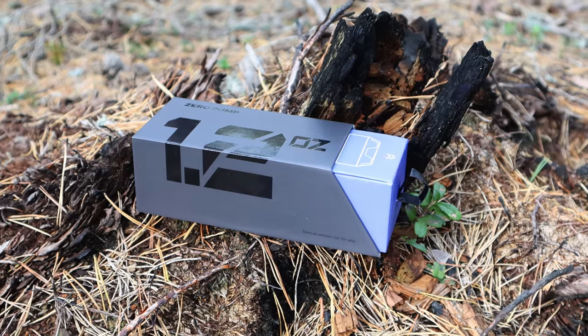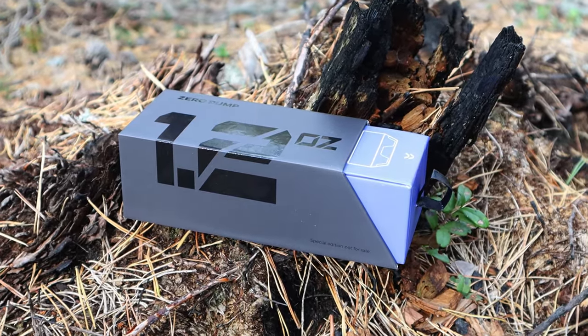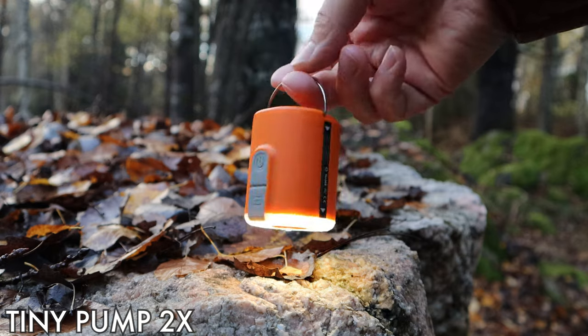The 1.2 ounces declared on the package is therefore only for the body without the battery and adapter, but still — 60 grams or 2.1 ounces is amazing. And if compared to the Tiny at 109 grams, this is almost half the weight. Almost.